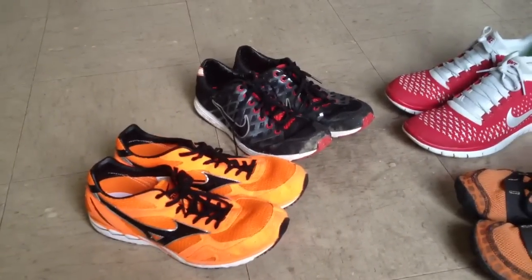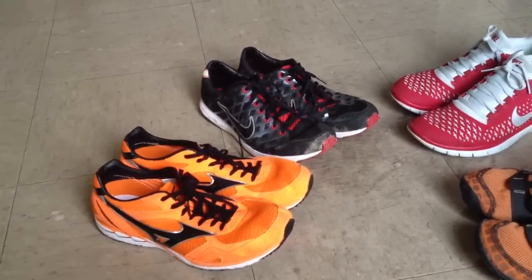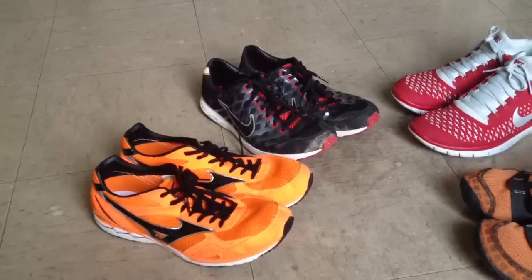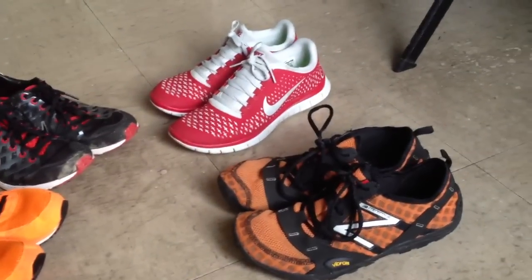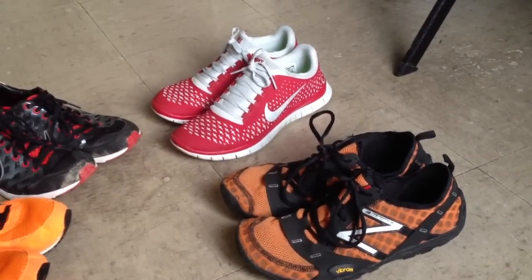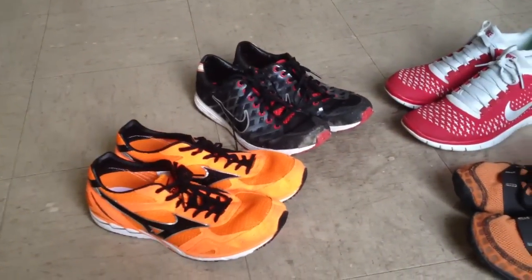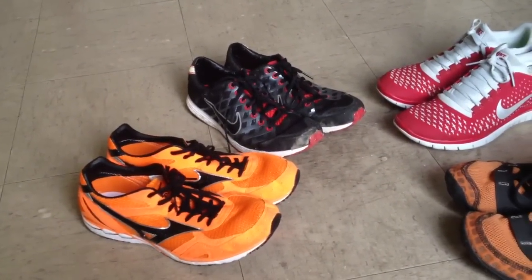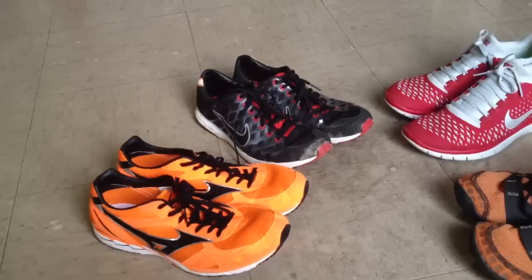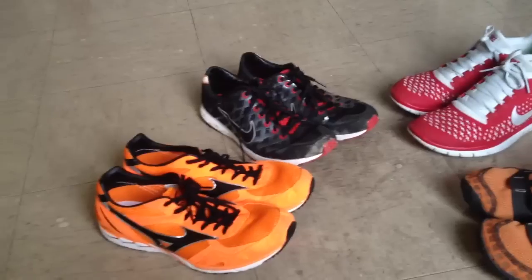About me: I run a sub-18 5K, around a 36 10K, and around an 81 half marathon. I am about 5'5 and a half and I weigh about 116 pounds, about 53 kilograms. I put up about 20 to 30 miles a week.